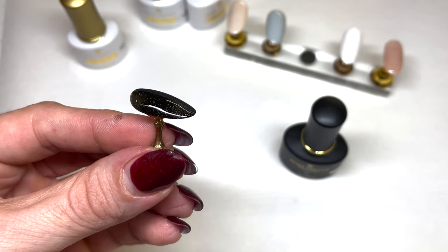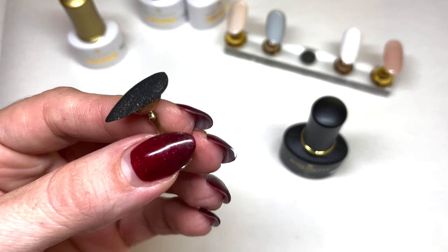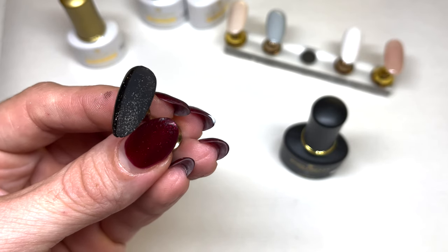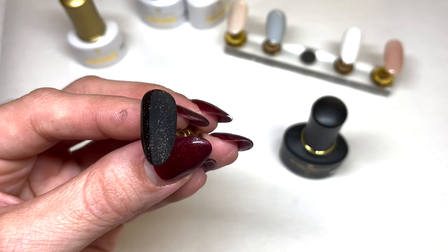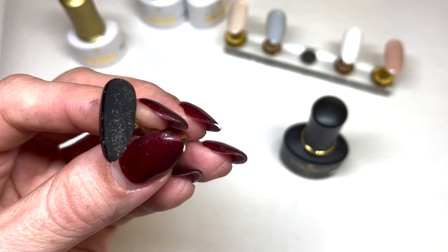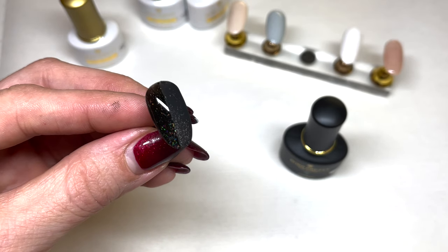Look at how beautiful and reflective this black polish is. I went ahead and did the other half matte just because I always get curious to see how shimmers look matte. That definitely gives it a really cool effect, like frost. But you can't really see the holo — the different colors in it — it kind of looks just like silver, but still a really awesome effect. And they have a great matte top coat. Look at how matte that is. Super awesome, very pretty.